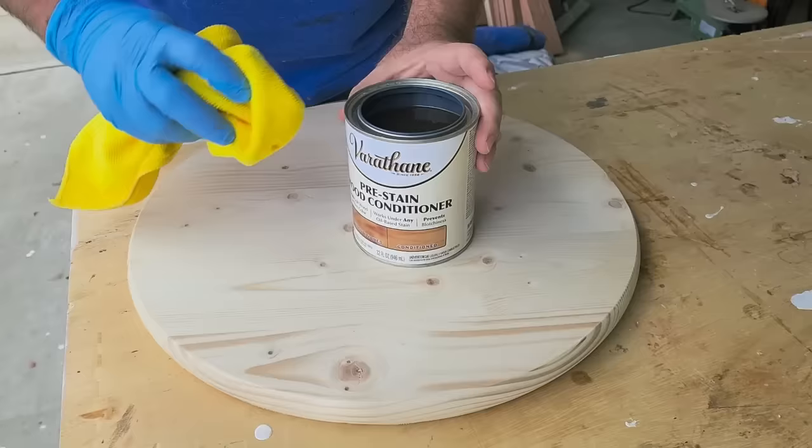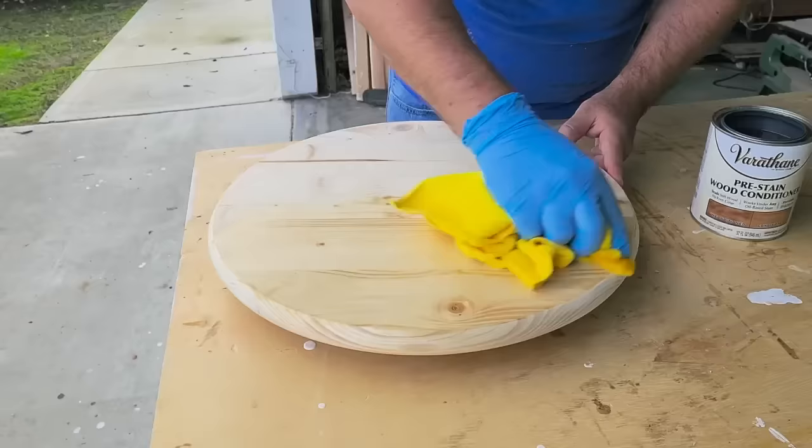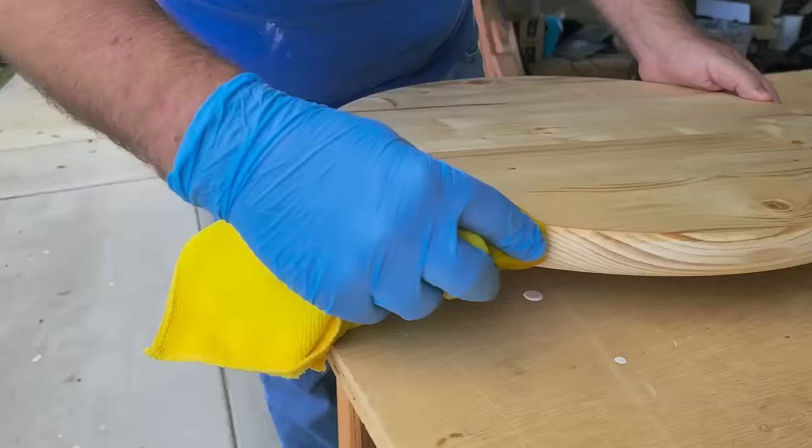These wood rounds are made with pine, which is considered a softwood, so we've got to condition the wood. We can use a pre-wood conditioner on this — it looks a little wet, and that's what we want. Get that all done, don't forget the edges, and let it dry about 30 minutes to an hour.